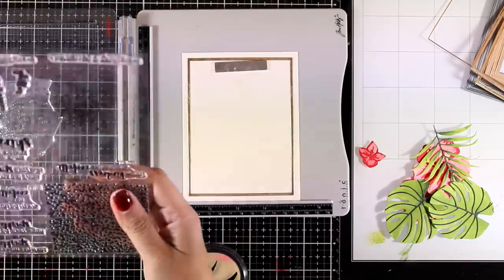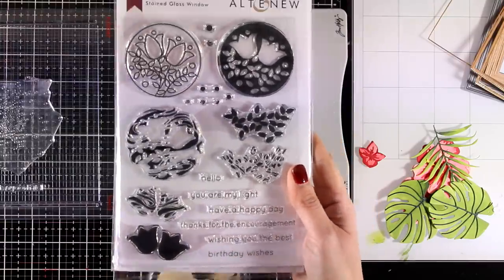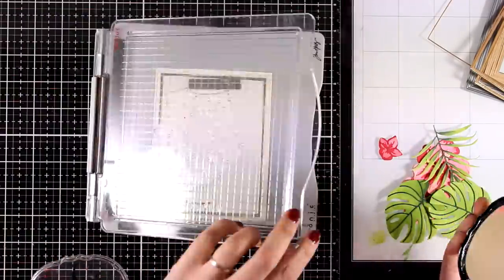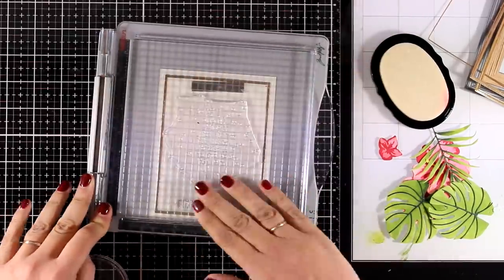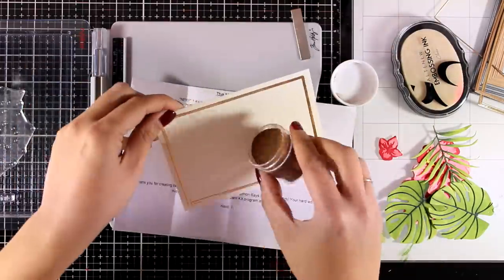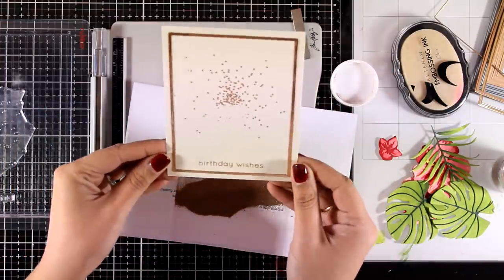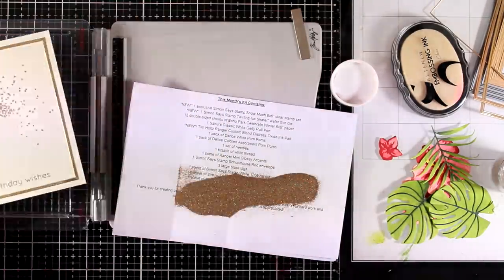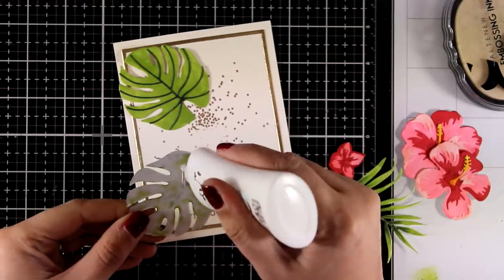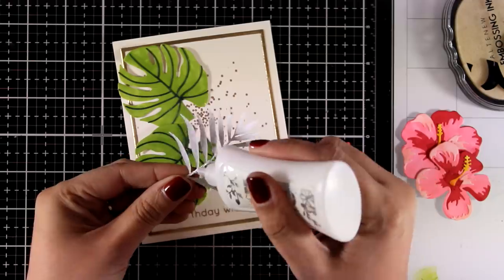Now I'm going to do my stamping. I went with this stamp from the Kind Confetti stamp set — I like it because it adds little splashes that give something extra to my card without being too much. I also went with the Birthday Wishes sentiment from the Stained Glass Window stamp set, which is also from their new release. I've stamped everything with embossing ink and now I'm applying some rose gold embossing powder, then using my heat gun to heat set it. Most of those little splashes will be covered at the end, but you'll still see some dots in the background adding a little shine.